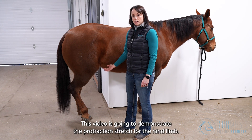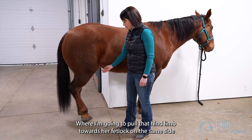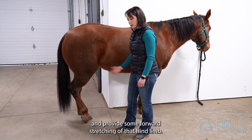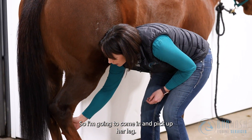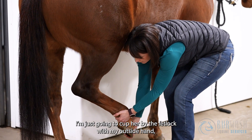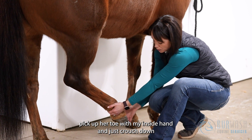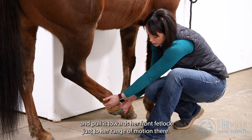This video demonstrates the protraction stretch for the hind limb, where I'm going to pull that hind limb up towards her front fetlock on the same side to provide some forward stretching. I'm going to come in and pick up her leg, cup her by the fetlock with my outside hand, pick up her toe with my inside hand, then crouch down and pull it towards her front fetlock just to her range of motion.